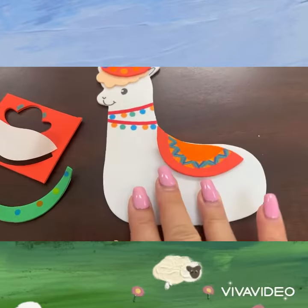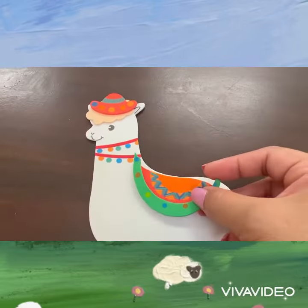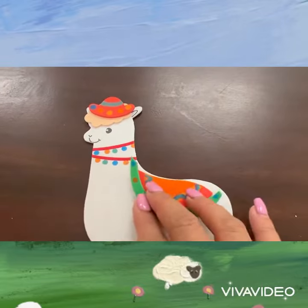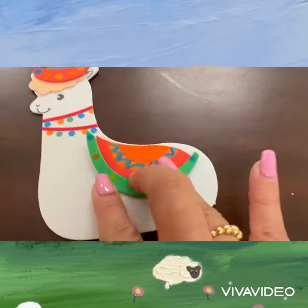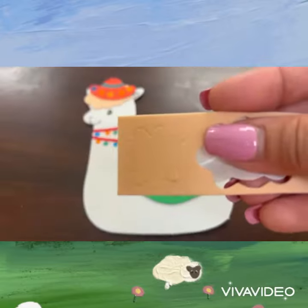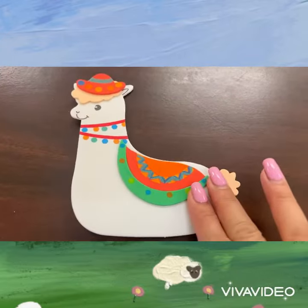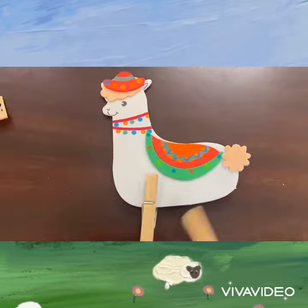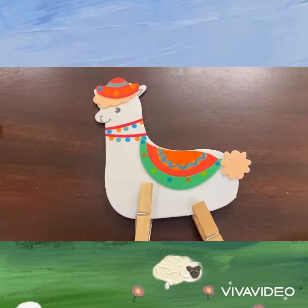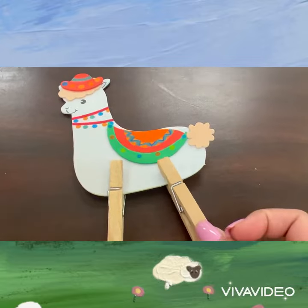Then adhere the back rag and the foam strip, the tail. Lastly, clip the cloth pins to the bottom of the foam llama.